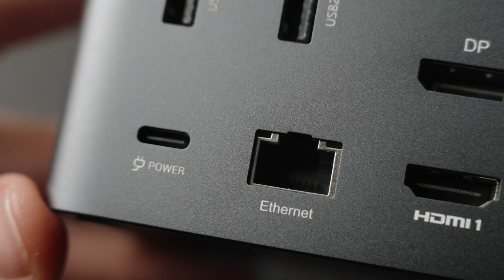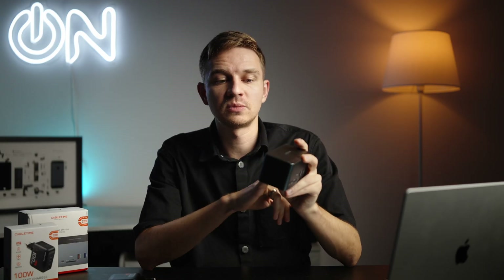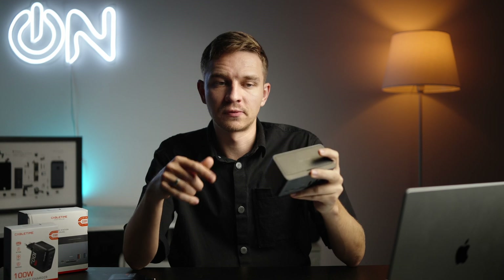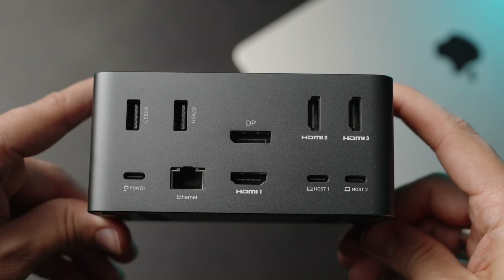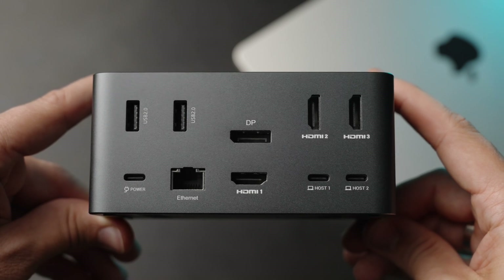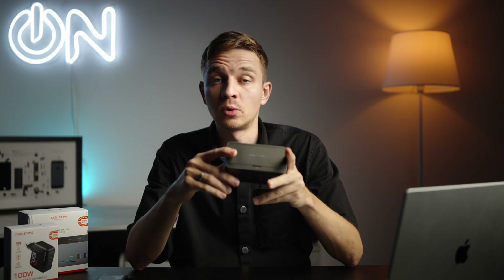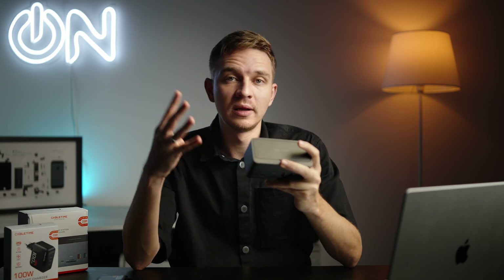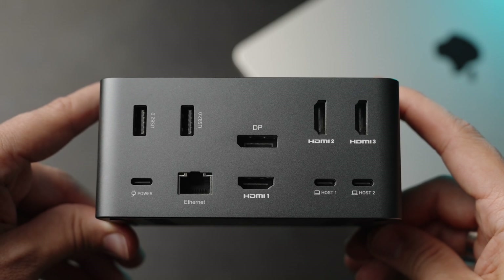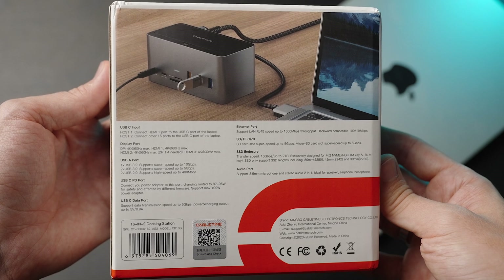There's also a power port — this docking station can supply up to 100 watts of power to your laptop. You can power it from your MacBook or laptop, but if you plug in a lot of SSDs and HDDs you'll run out of power, so I recommend plugging in a USB Type-C cable with a 100 watt power brick. There's also a one gigabit ethernet port. For displays, we have one DisplayPort and three HDMI ports — one supports 4K60, the others support 4K30, though 1080p displays work fine with no issues.